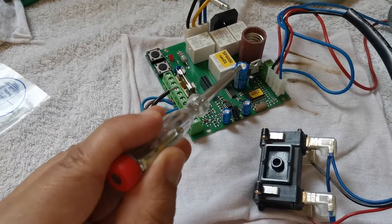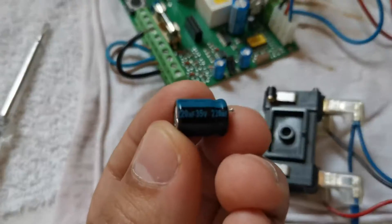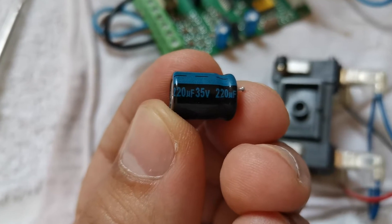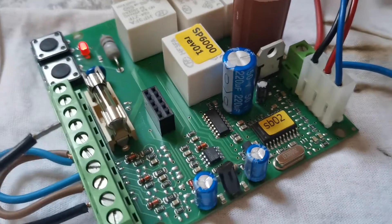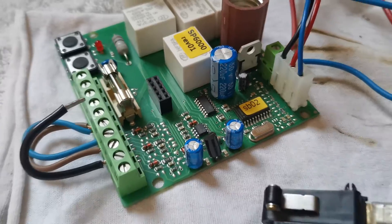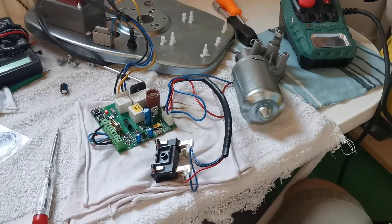After this, I also replaced the big one. The big one was originally 220 microfarads 35 volts. I replaced it with 220 microfarads but 50 volts — this is what they gave me at the shop. And guess what, I have a good result. Look, the engine is spinning!